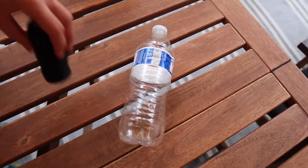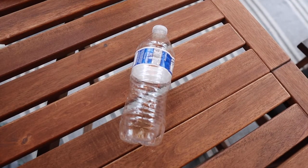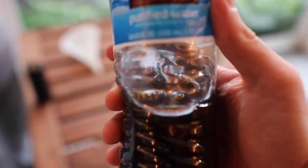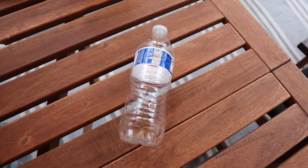Materials: recycled plastic bottles, 16 ounces to 32 ounces. The bottles will serve as the traps themselves. Wasps fly into the top of the bottle and cannot escape. These can be taken from a recycling facility or collected from recycling receptacles. Make sure to keep the cap.